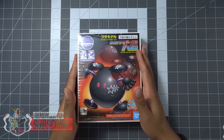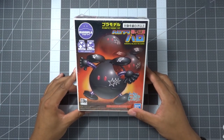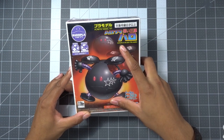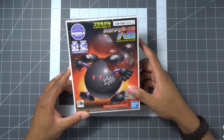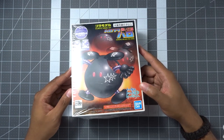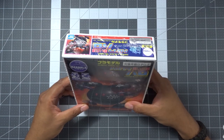Today we're checking out another Haro kit. We're looking at the Black TriStar Haro, or as it's called here, the Haropla Black TriHaro. This one is modeled after the Black TriStar group.